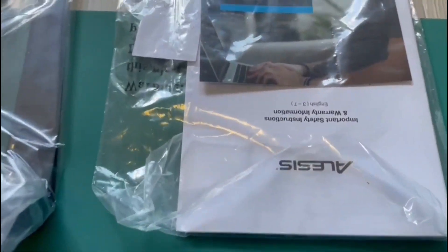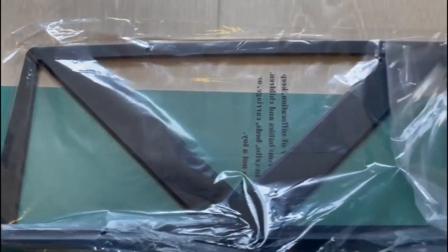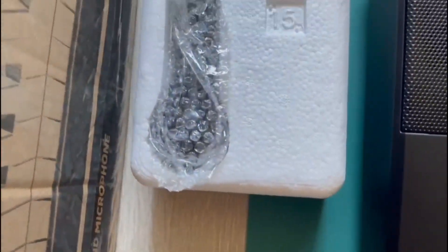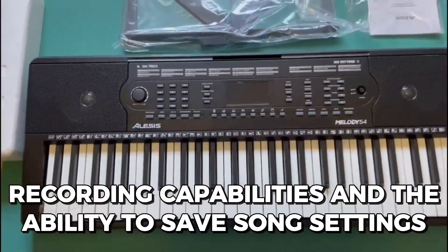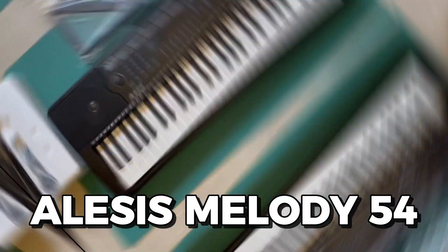I recently purchased the Alesis Melody 54 digital piano and have been quite impressed with its features. The piano has a great selection of sounds and tones, and the keys feel great. I was also impressed with the recording capabilities and the ability to save song settings. Overall, I've had a great experience with the Alesis Melody 54.